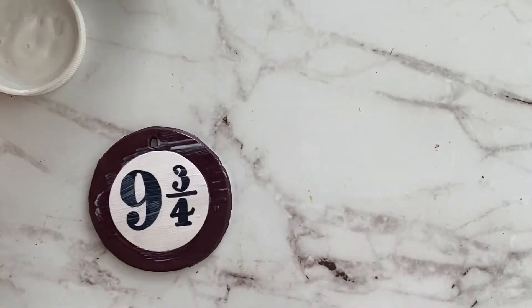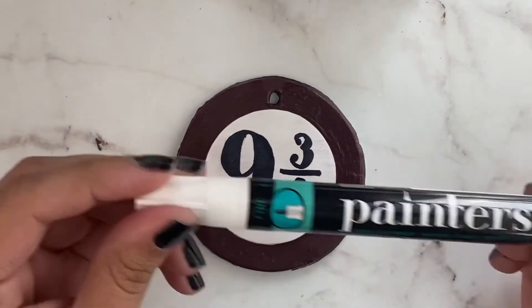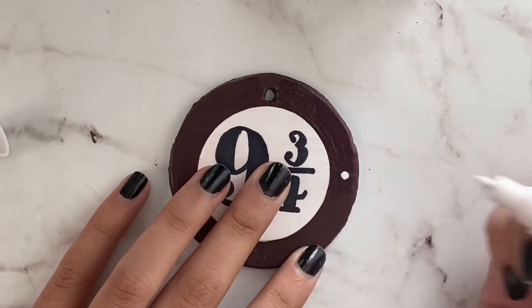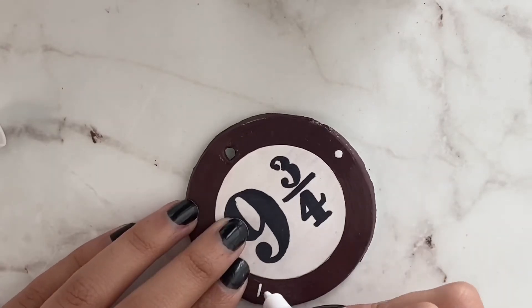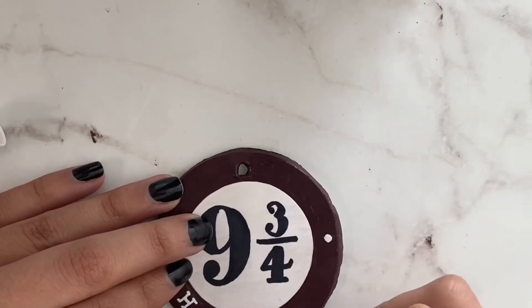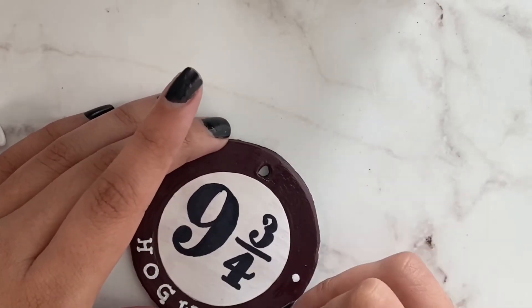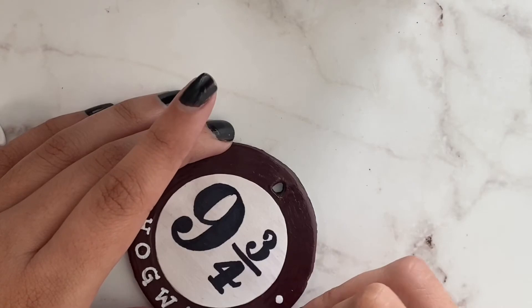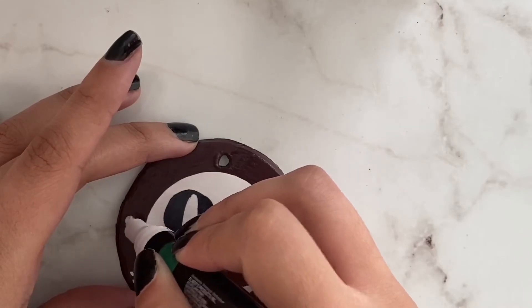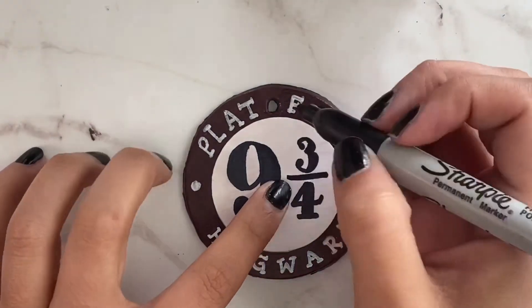Here it is nice and dry. I'm gonna grab this white paint marker and write inside the ornament on the maroon color area. I'm gonna write 'Hogwarts' on the bottom and 'Platform' on the top. You can write whatever you want — the original has 'Platform Nine Three Quarters Hogwarts Express' — but I wasn't sure if 'Express' would show up, so I decided to just go with 'Hogwarts.'